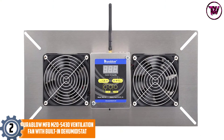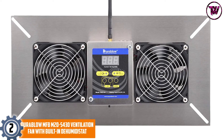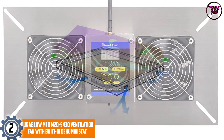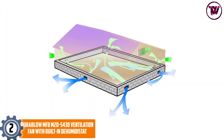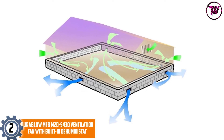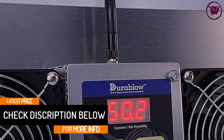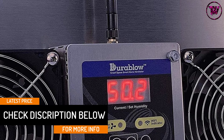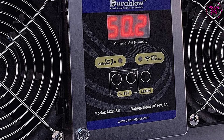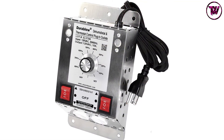At Number 2: Durablow MFBM2DS430 Ventilation Fan with Built-in Dehumidistat. One of the features you will appreciate about this fan is that it comes with an inbuilt dehumidistat. It also comes with a freeze protection thermostat for added convenience. It features quality stainless steel construction to ensure it stands the test of time. Among the benefits is a reduction in moisture for crawl spaces, and it helps increase air circulation to prevent wood rot and condensation.